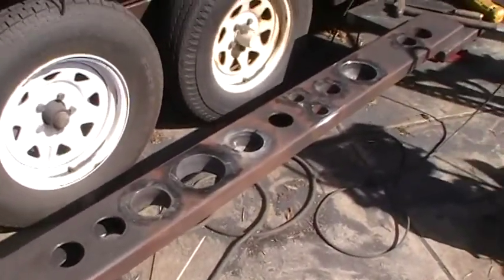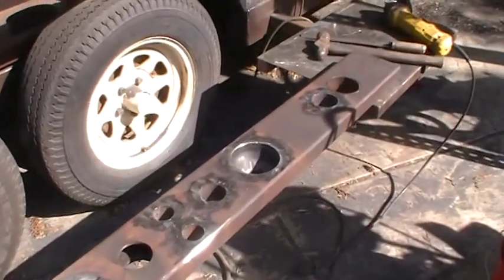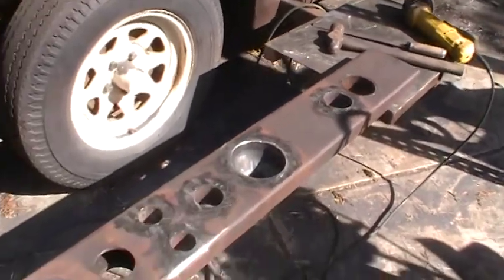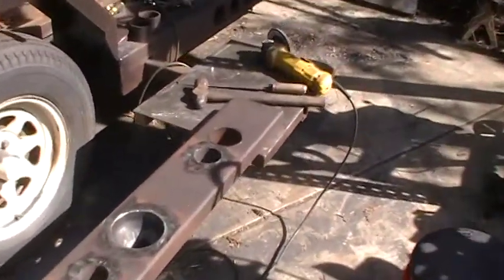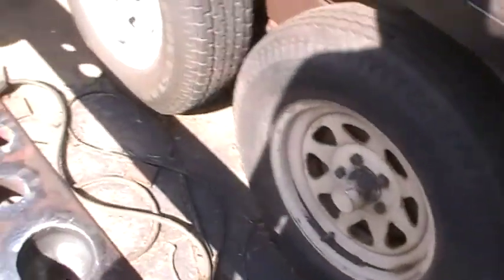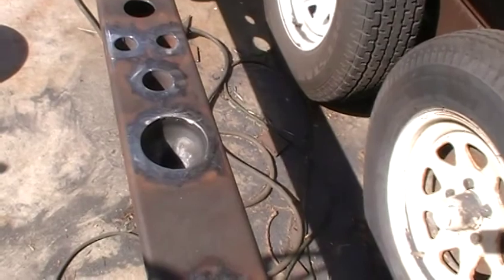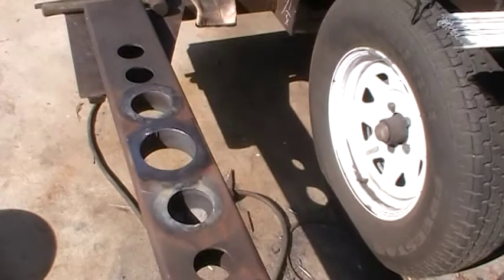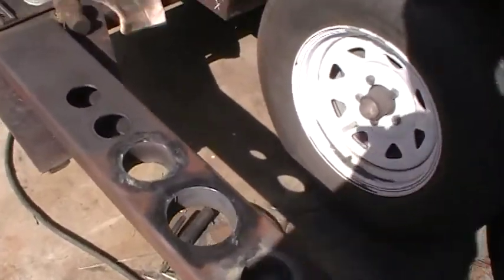This is a two by six rectangular bar — square tubing, whatever you want to call it. This particular tubing is quarter-inch wall, which is pretty heavy. I hole sawed all these holes. Probably took me a couple days just to hole saw.